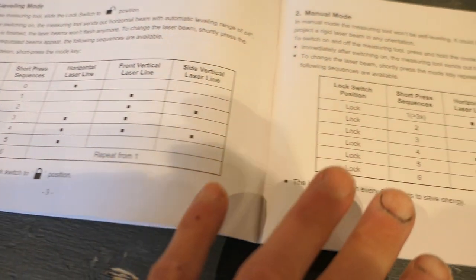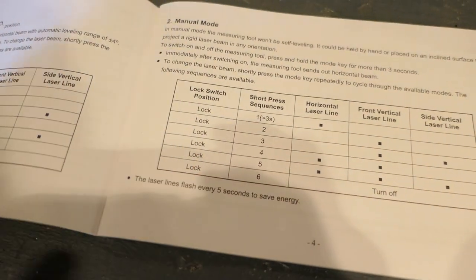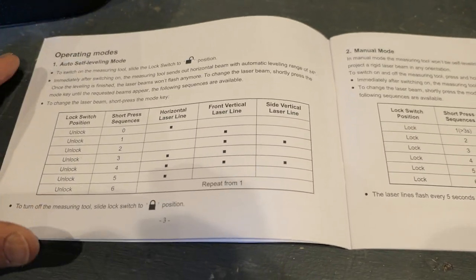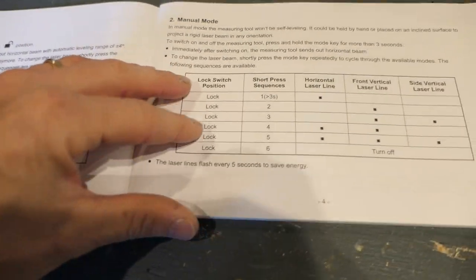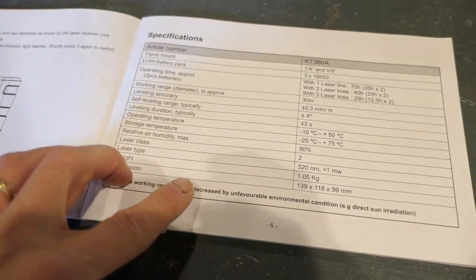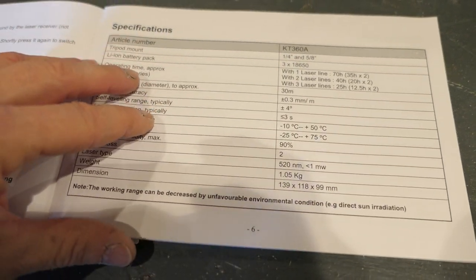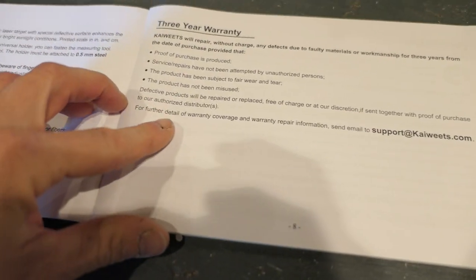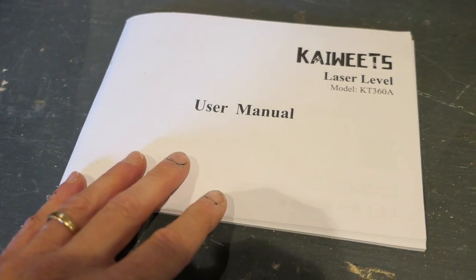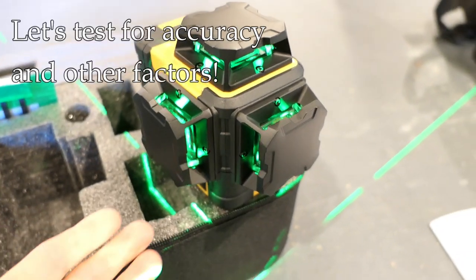The manual is actually pretty good — I was surprised, because very often these are an afterthought. In this case they did a pretty good job covering anything you'd want to know. It has the specifications and there is a three-year warranty. I can't complain about the manual at all.